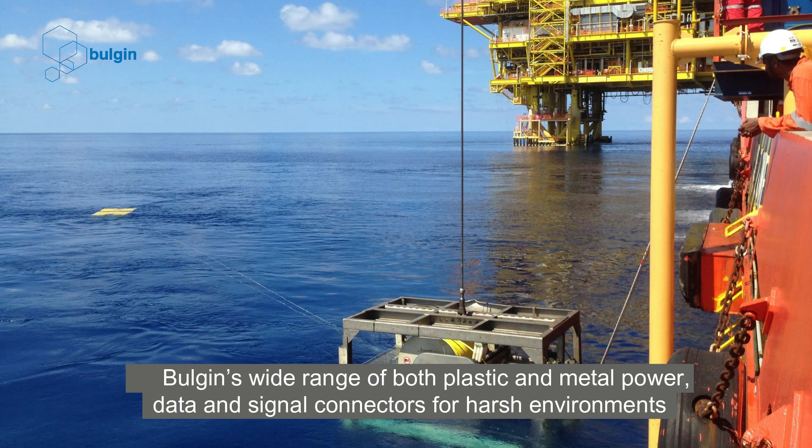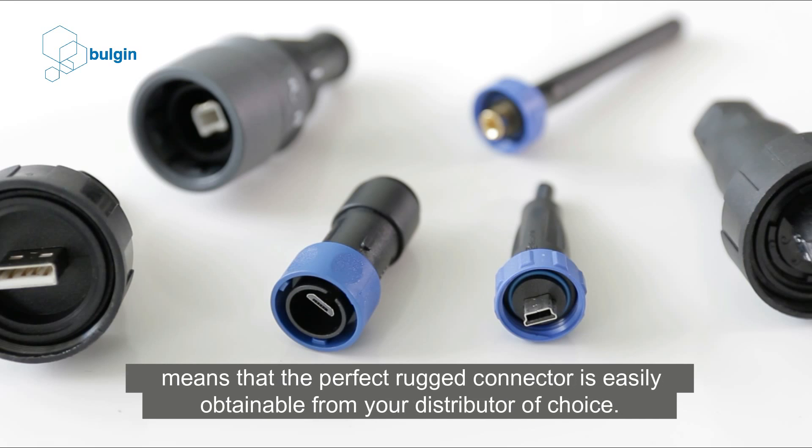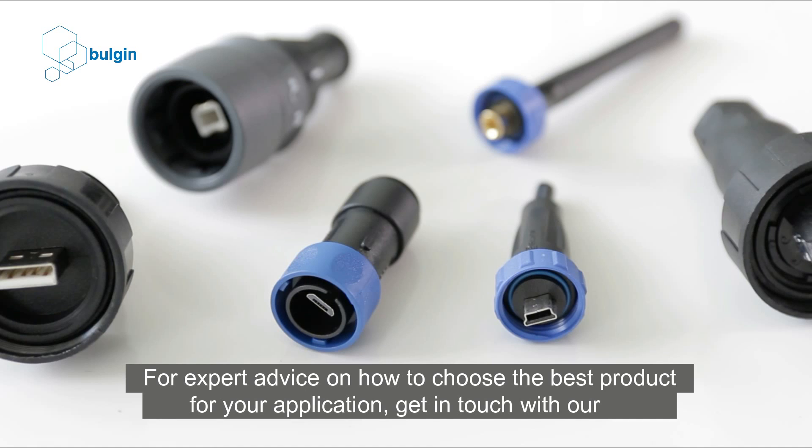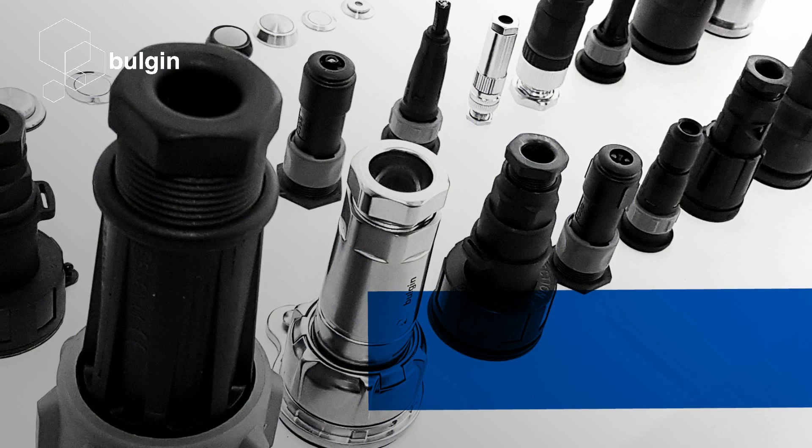Bulgin's wide range of both plastic and metal power, data, and signal connectors for harsh environments means that the perfect rugged connector is easily obtainable from your distributor of choice. For expert advice on how to choose the best product for your application, get in touch with our engineering team via bulgin.com.